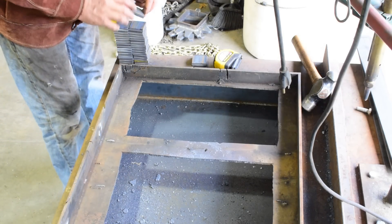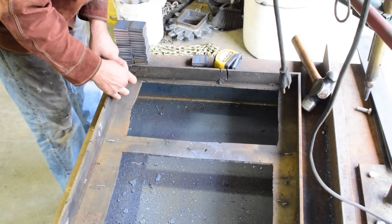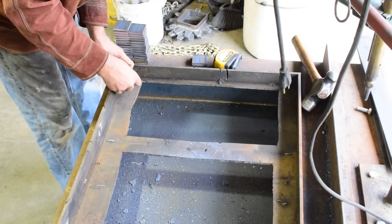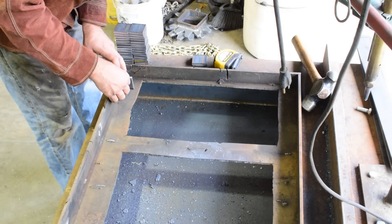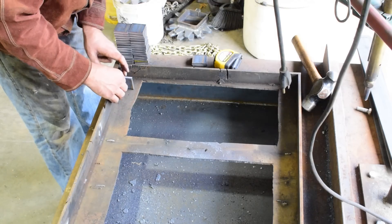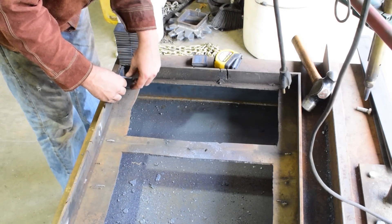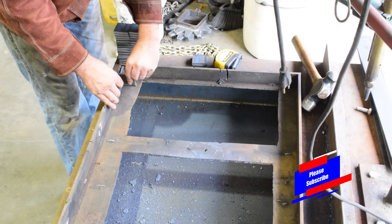I'm going to start on this end. I cut these at 2-inch square, and we'll start down here — put one in, put a 3/8 spacer, then weld the first one, and then the second one goes in. I might have to do a little cleanup and grinding as I go where I find the welds, but we'll just weld it to hold that 3/8 gap, and then my quarter-inch spacers will fit right in.